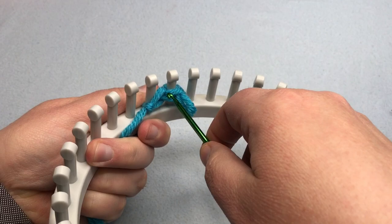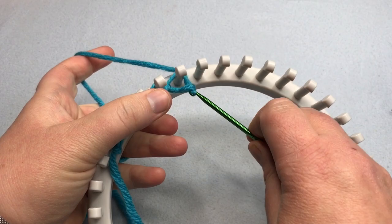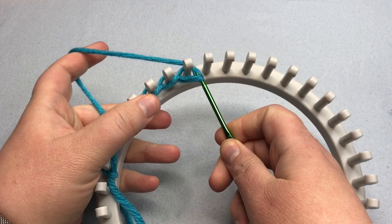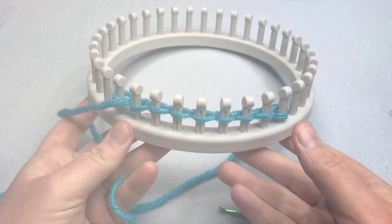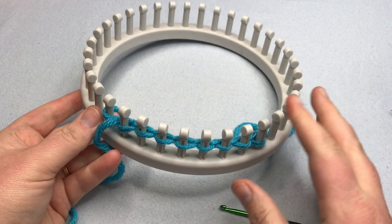Once you get going you can chain cast on quite fast. This is a great way to do your cast on — just set it on top of the pegs and you're ready to begin your knitting. So we've come to the end: we've made our three cast ons and you're ready to start knitting in the next lesson.